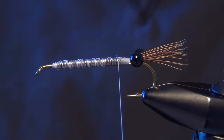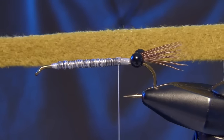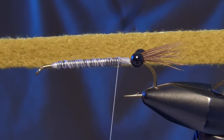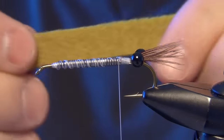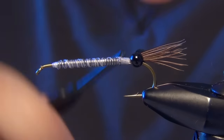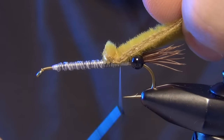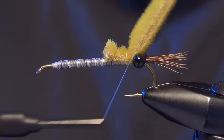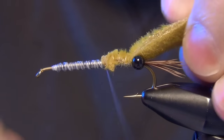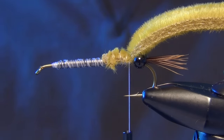Now the next thing we're going to do is tie in our furry foam. We're going to use light olive furry foam, and you want to make sure you tie it in and cut the strip in the direction that it stretches. You can see I cut it long ways with the stretch. We cut it so it's about just a little wider than the hook gap. I'm just going to tie that in right on top of the fly all the way back to the eyes and just let it hang off the back.